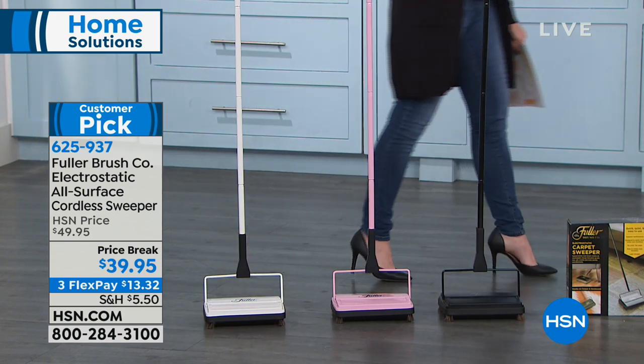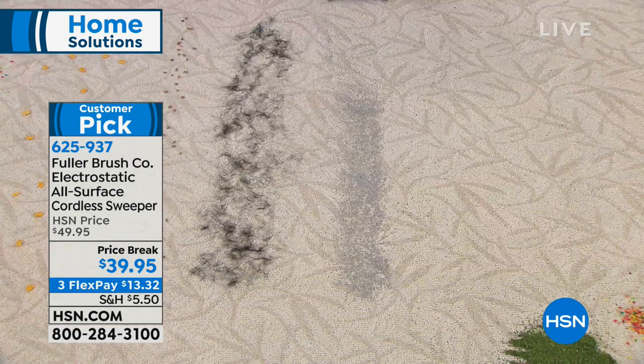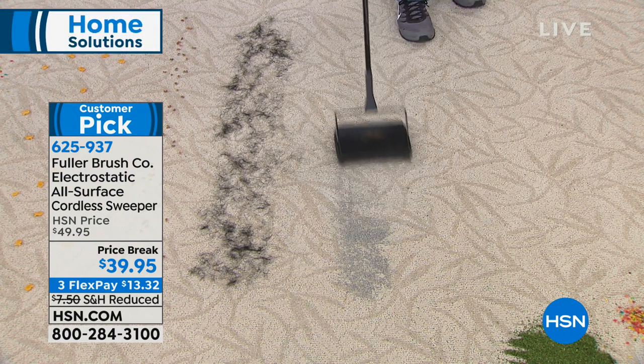We've taken $10 off for you today, breaking up your payments into interest-free monthly payments. It's all about those daily kind of messes — you spill the coffee grinds, maybe it's pet hair, maybe it's kitty litter.